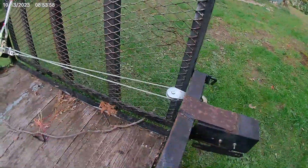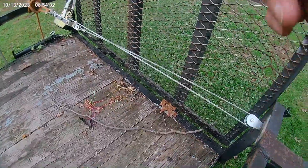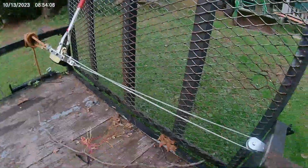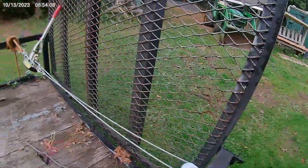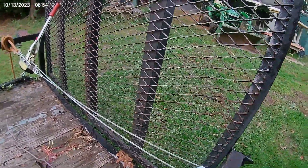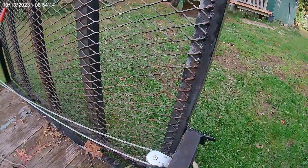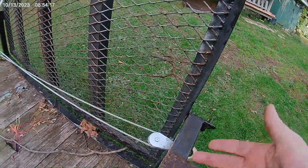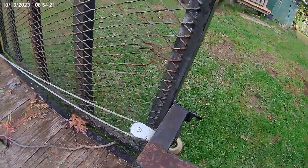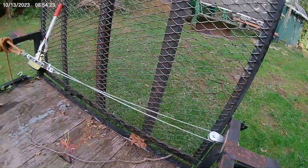It's the first time I've ever had a come-along with only a few feet. Every other one I've had has always had at least 10 to 15 feet on it. I don't have many wraps on it. Alright, so I'm going to let this sit for a while.